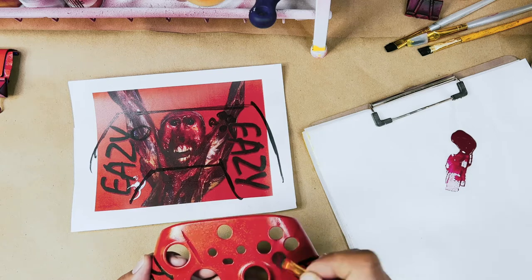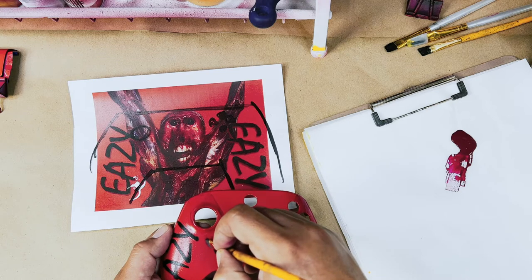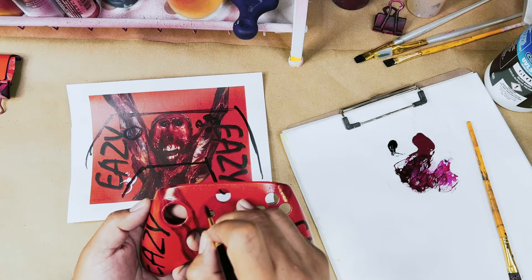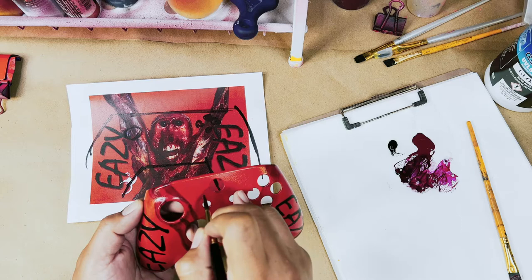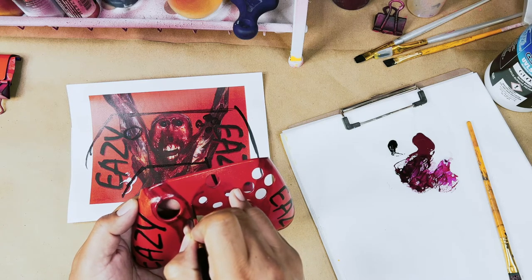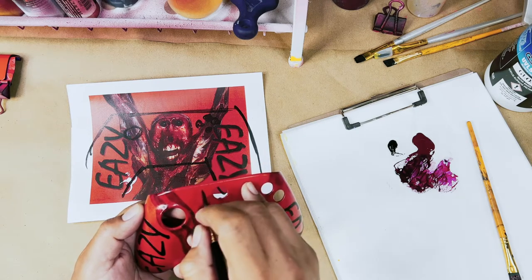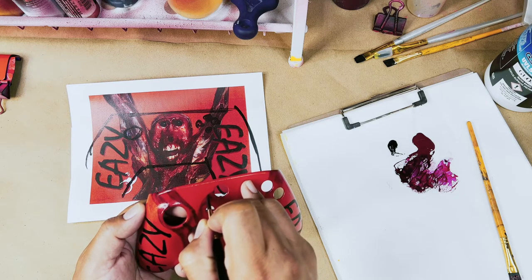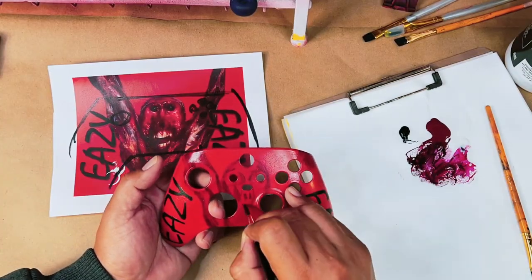Anyway, let's go ahead and continue with this controller. We're going to do this monkey freehand. I'm using my reference picture and using the measurement between the holes of the buttons as a reference to know where to put each line. I'm going to do a quick sketch, start off with the medium dark red, then go down in values so it's darker, and then go back up in values to put the highlights in.